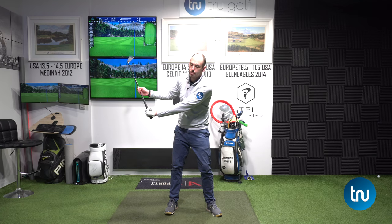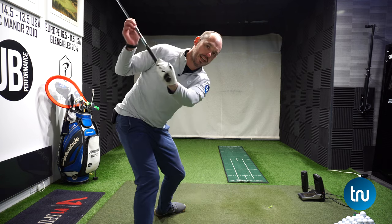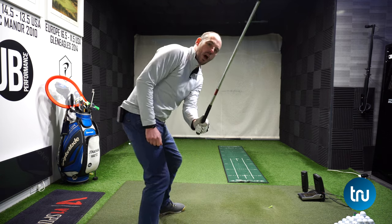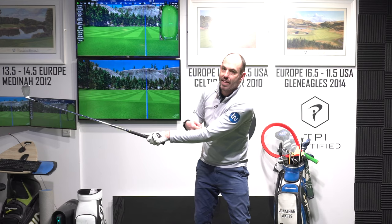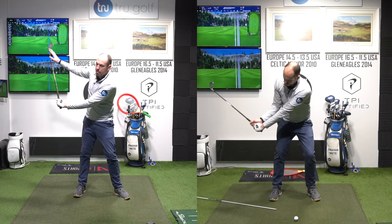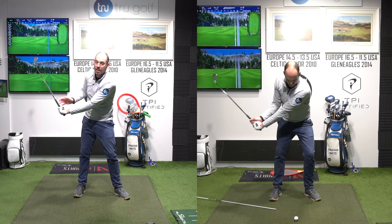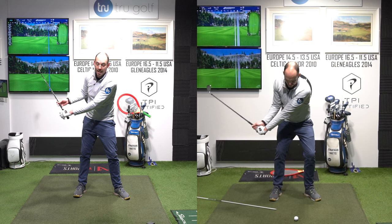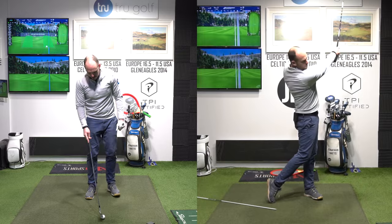In the downswing we need to make sure that we have some of that wrist cock. We do not want to throw that wrist cock early. Often golfers come over the top of the golf swing and lose that angle in their lead arm too early — now they've got nothing at the golf ball. We want at about halfway down the club head to still be higher than the hands, still some angle there that we can use into impact.